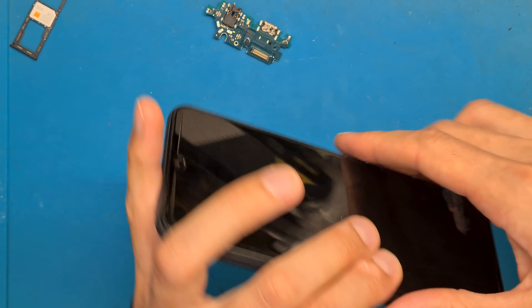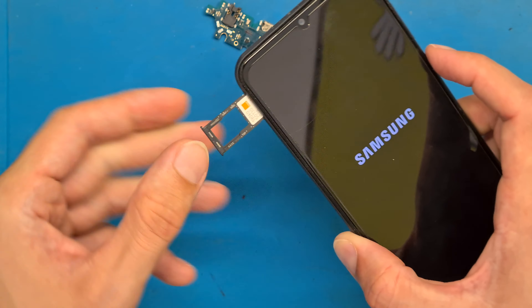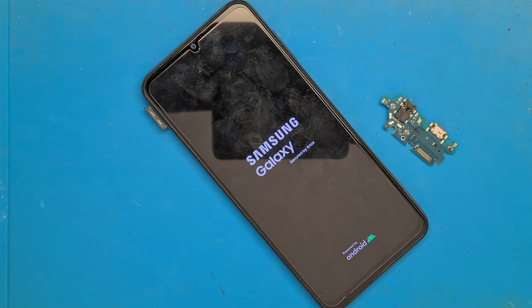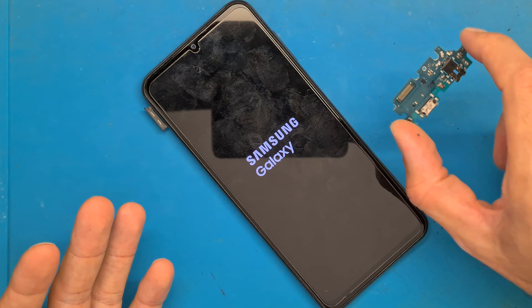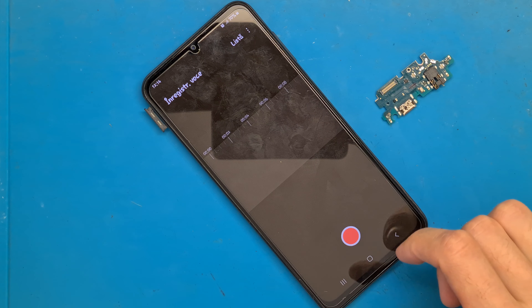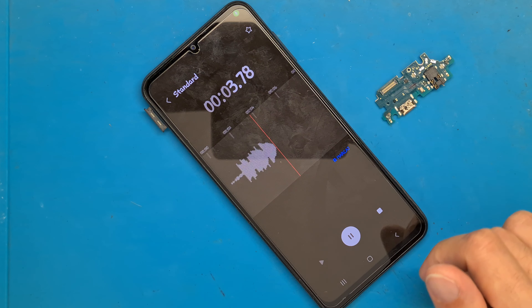Now that everything is in the right place, we power on the phone and get our SIM card in. The next step is checking to see if the microphone is working. We are going to use the voice recorder app from the phone — testing, one, two, three, testing, testing.